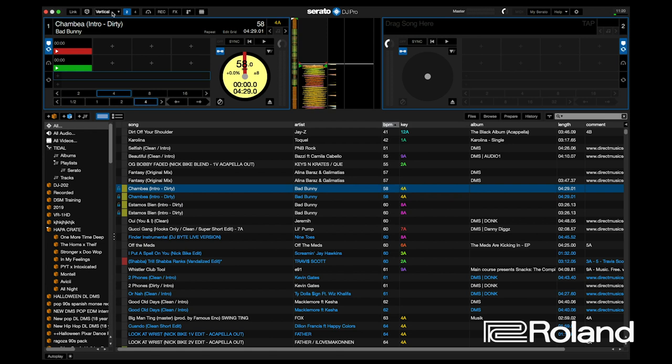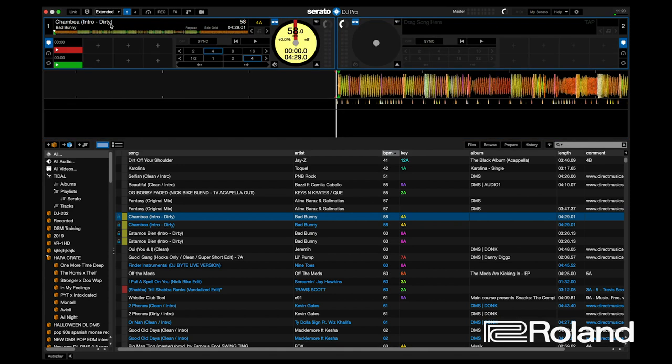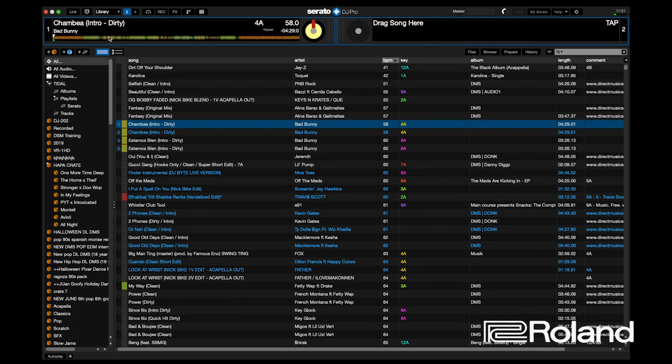There's a horizontal view. My favorite is the extended horizontal because you see a bit more of the waveform. There's a stacked view — if you're coming from a digital audio workstation like Pro Tools or Ableton, maybe this is your preferred view. Or there's a library view, which just gives you the song, the artist, the key information, and the BPM if it's available.